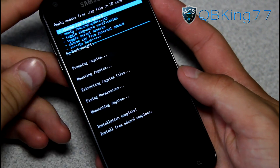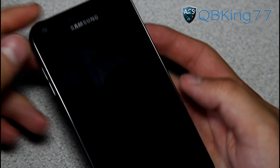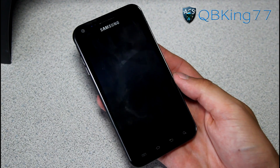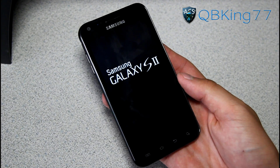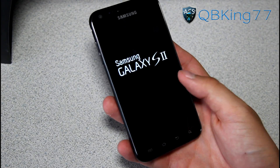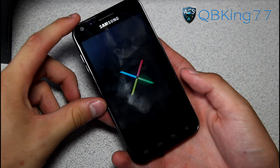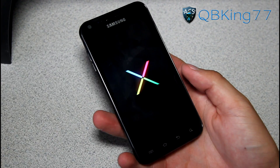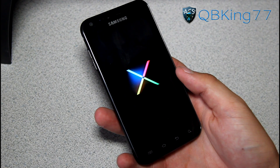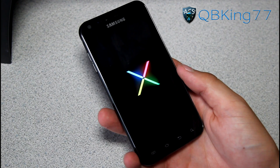Once the GApps add-on is done, we are all done. Go ahead and hit Go Back, then Reboot System Now, and reboot your Epic 4G Touch. Once rebooted you'll be running that CM10 Jelly Bean ROM on your Samsung Epic 4G Touch. Go ahead and check out the boot animation — I'll be doing a separate review video going over different things and talking about bugs. Very cool boot animation — makes me think this was ported from a different device since it doesn't have the standard CyanogenMod boot animation.